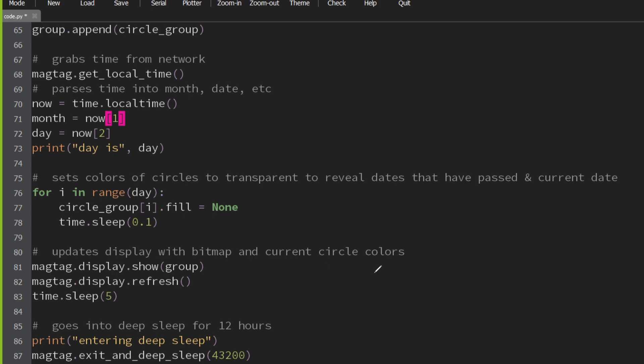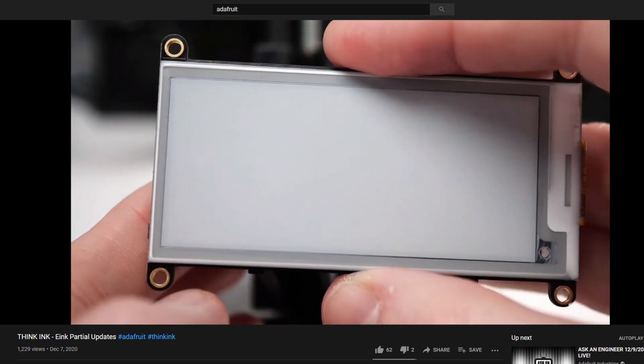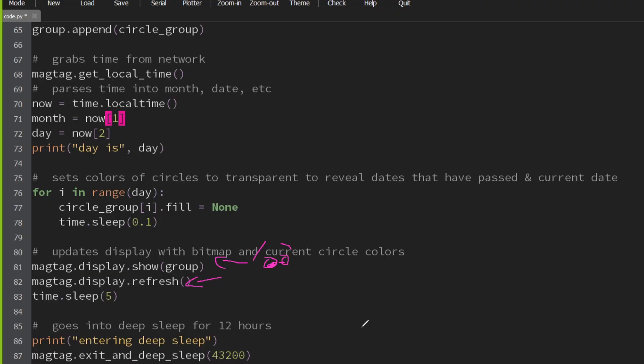Last bit. This is an e-ink display, so we have to do some things to get all the stuff to show up on it. First, we have to send the group to the display — show it, I want to see it. And then we need to refresh the display because on an e-ink display you need to get all the little bits and particles aligned properly. Colin from Adafruit is doing a great video series on e-ink displays — definitely check those out, you'll learn something. And then finally the last step: we're going to tell this thing to take a nap. Seriously. We're going to put it to sleep for 12 hours — that's 43,200 seconds.